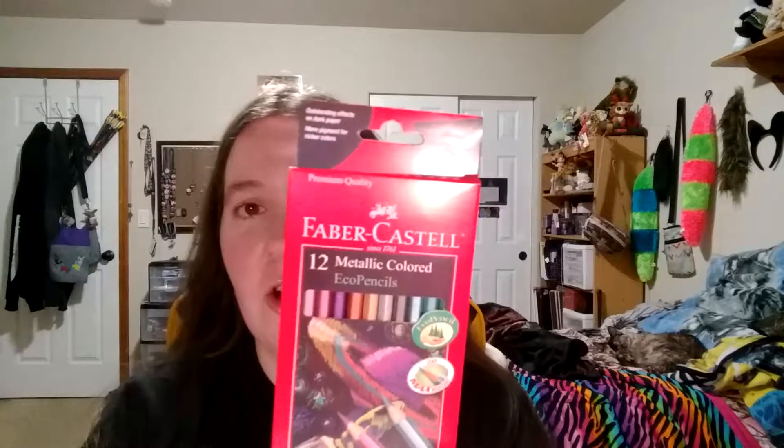And these are something else that I really want to try with the toned paper. These are metallic colored pencils by Faber-Castell — got a 12 pack. Again, another video for another time. I'm really looking forward to this. I'm looking forward to it all — that's why I picked up all this stuff.